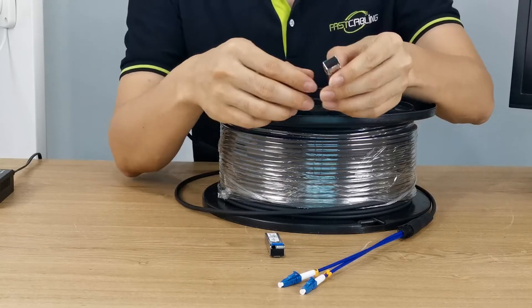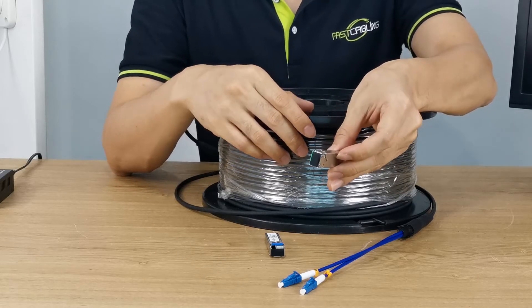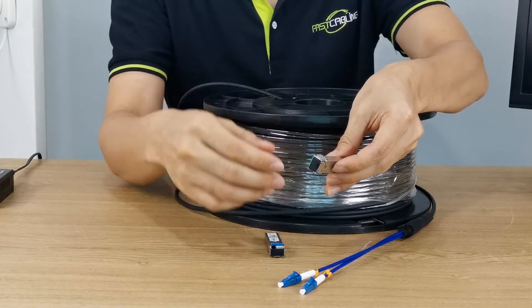And this is the bi-directional fiber SFP module. You can send and receive the data through a single fiber optic cable. Let's take a close look at it.